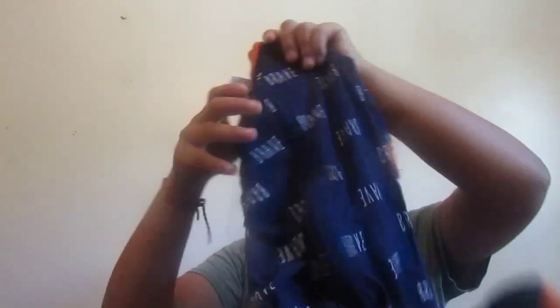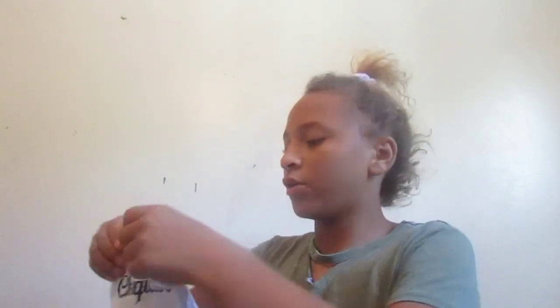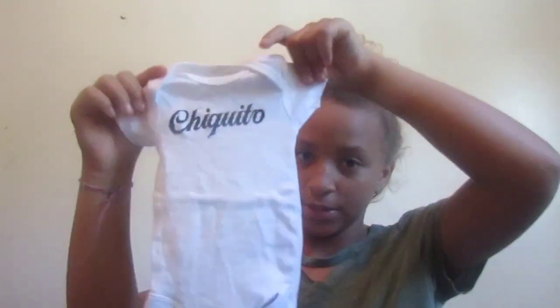I got this hat. I got this brave onesie — this might be too big for him also. I got this little romper overalls. I got this little white onesie that says 'chiquito,' which I think means small or little in Spanish — correct me if I'm wrong. But I think chiquito.